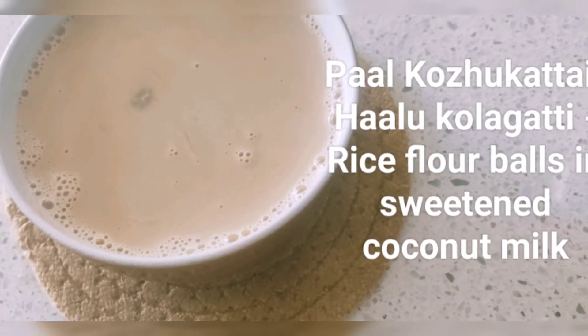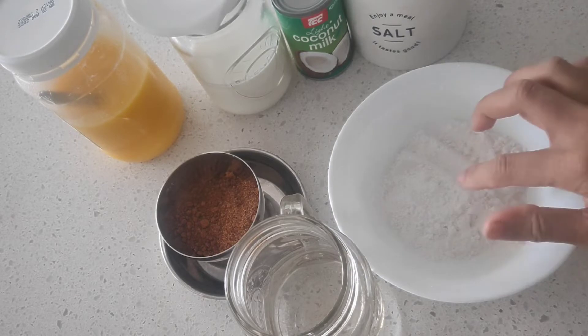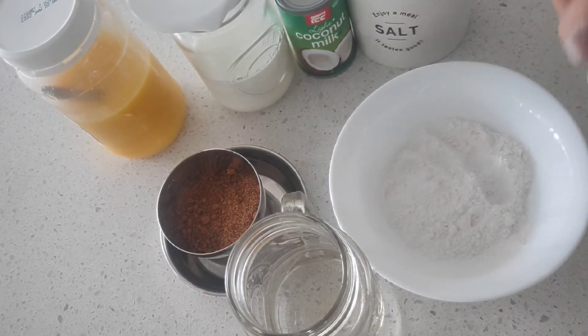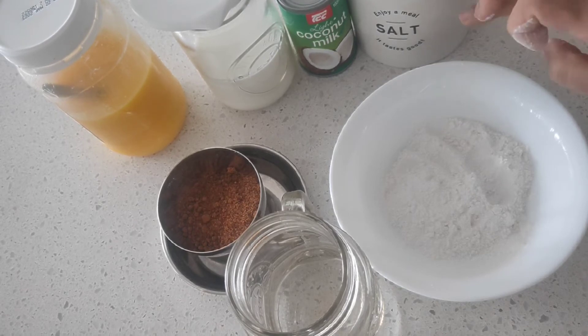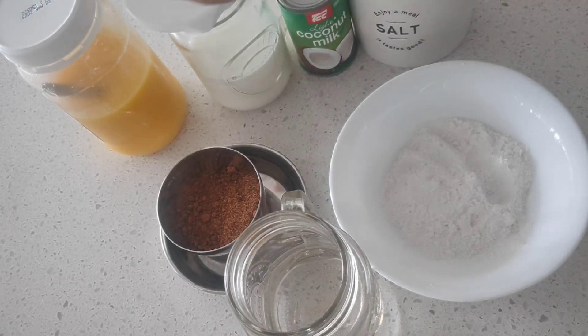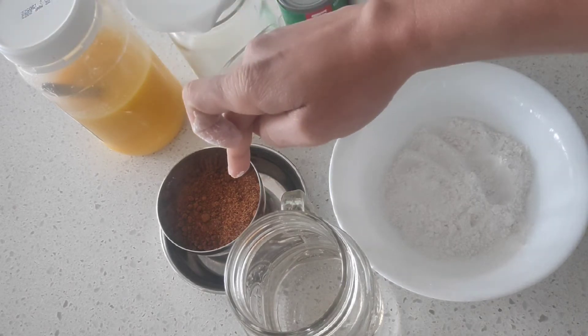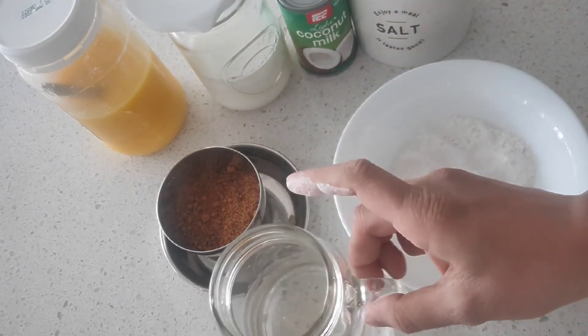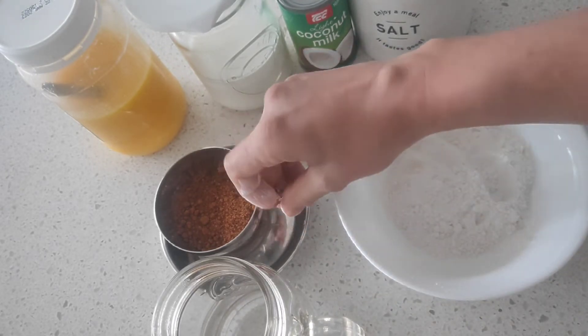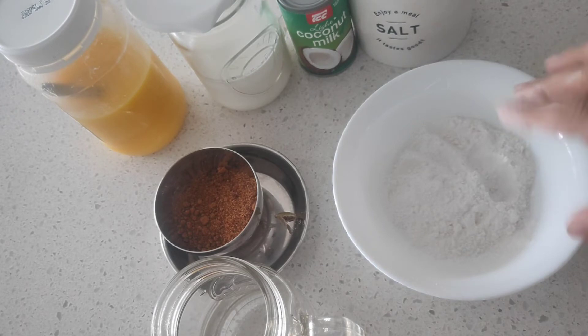Today we are going to see a simple South Indian traditional kheer called pal kolokottai. For this you will be needing rice flour, salt, coconut milk — I'm using the tinned one but you can use a fresh one — milk, ghee, jaggery. You can substitute jaggery with sugar, boiling water, and a pod of cardamom.